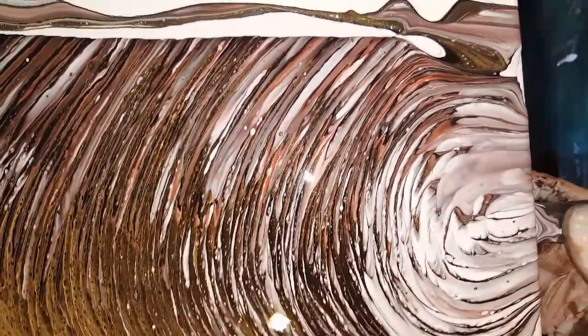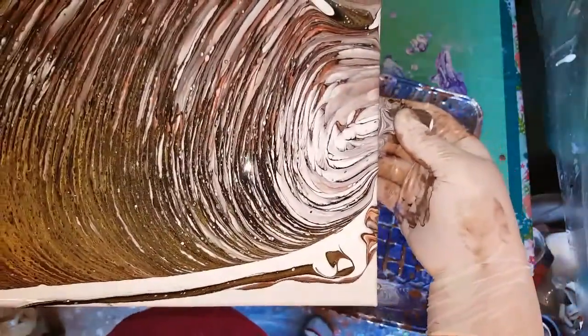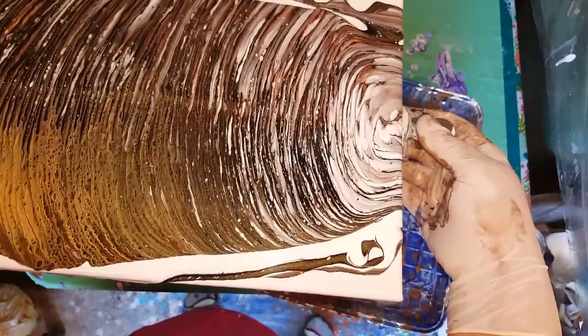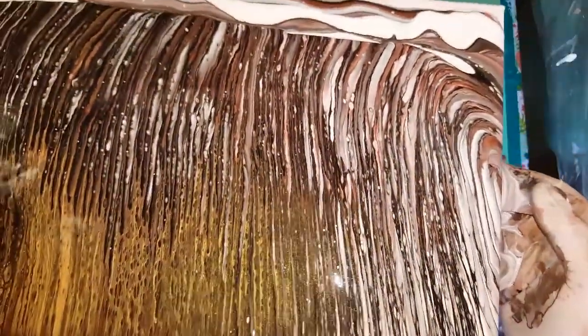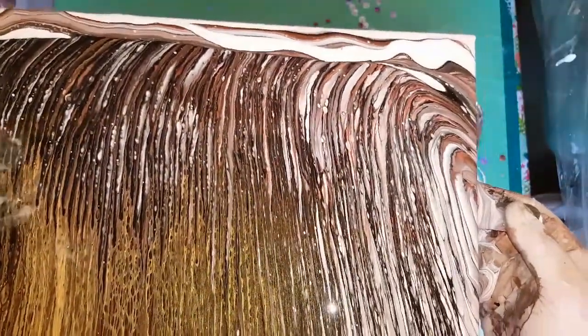He heard me — a little chihuahua. That's pretty, all that gold metallic in there. All right, so here goes, guys. I'm not going to torch it. This might turn out. This is what I was looking for — I needed some contrast with those lines and I didn't have enough.